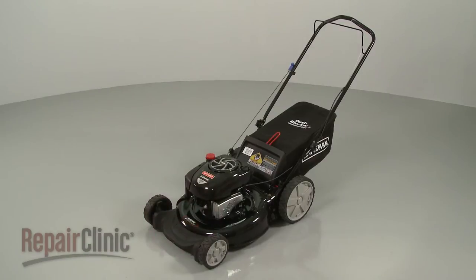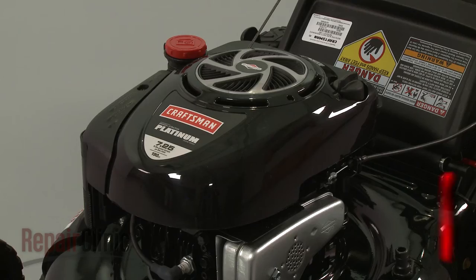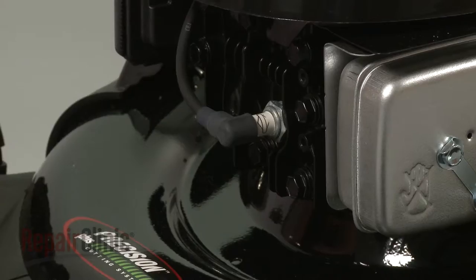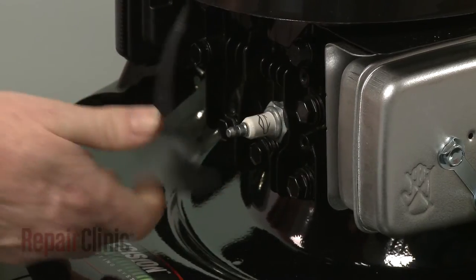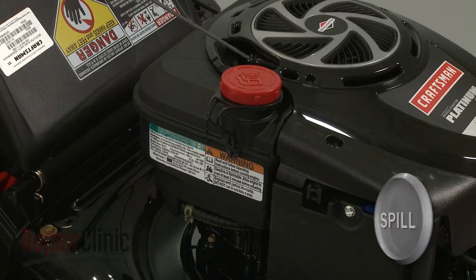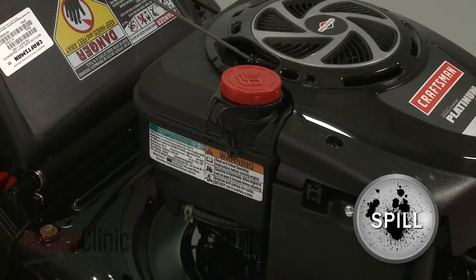Before you replace the rear axle on your lawnmower, first make sure the engine has cooled. Next, you should remove the wire and boot from the spark plug to prevent the engine from accidentally starting. We recommend performing this procedure with little or no fuel in the tank.